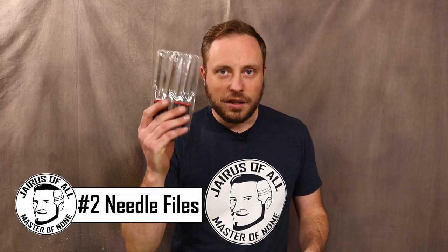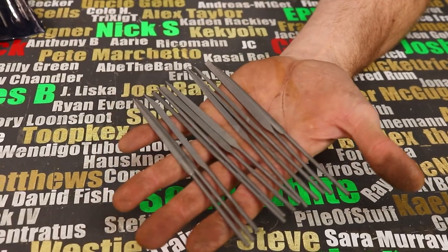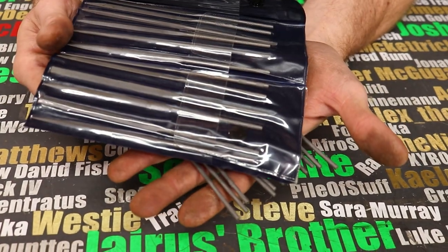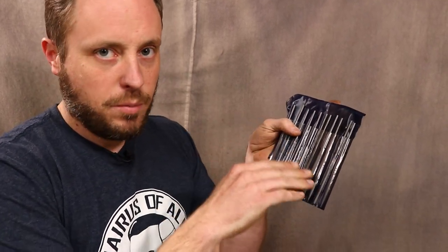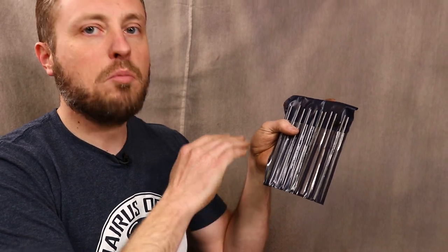Needle files. A lot of people don't like to file stuff, but needle files come in incredibly handy. Some sets are garbage — these are not. This is a set of fantastic needle files that I liked so much I bought two of them. This set is made by Mercer, made in India, not China like the cheap ones. These have wonderful cuts on them that go the whole way around including the edges, and they work on a number of materials.